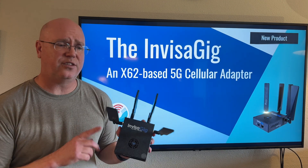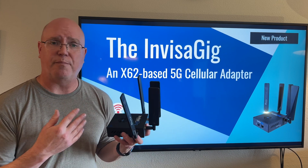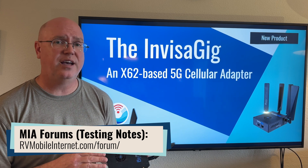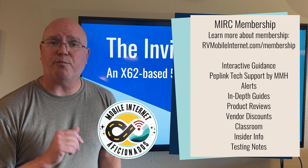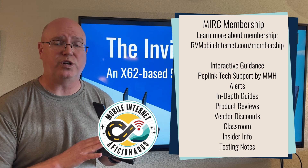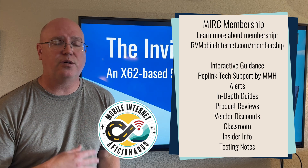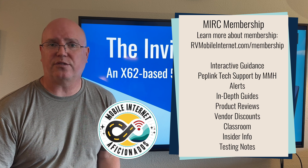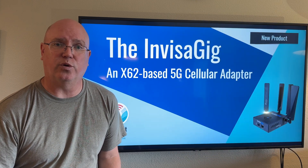The Invisigig is a unique and interesting device, and we're excited to do more evaluation on this. For our members, we already have some initial testing notes on our forums that you can go check out. If you're interested in membership, you can check the link below. Our members have access to all of our testing notes when we do deep dives into gear like this, along with comparative testing, performance testing, looking at the user interface, and all aspects of these devices so that you can make an informed decision on whether it's appropriate for you or not.